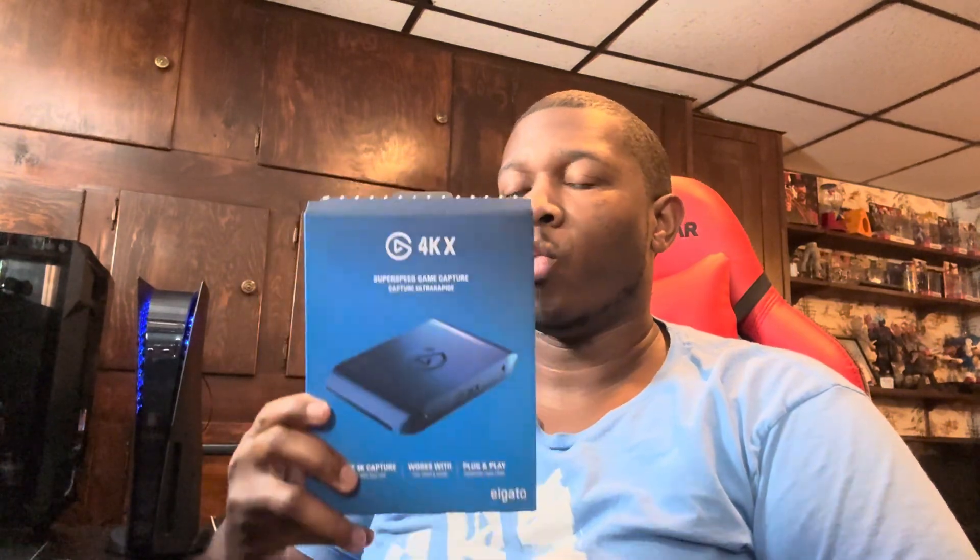What's up guys, your boy Crazy Black Dude here. Today's going to be a little different video — we're talking about the Elgato 4K X. I'm not going to do an unboxing video. I want to go over something a lot of you guys have probably been wondering about: what's going on with your audio being really choppy, sounding like popcorn popping in your ears, stuttering issues, latency — I got the right video for you right here, so tune in.